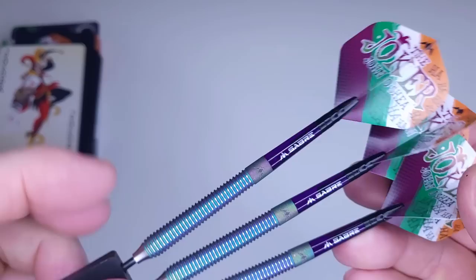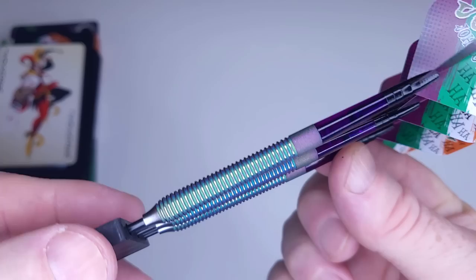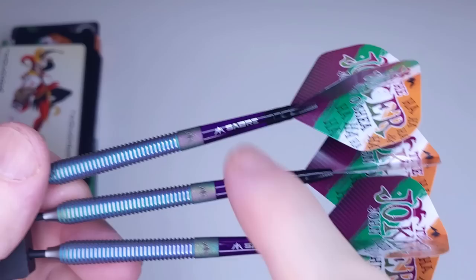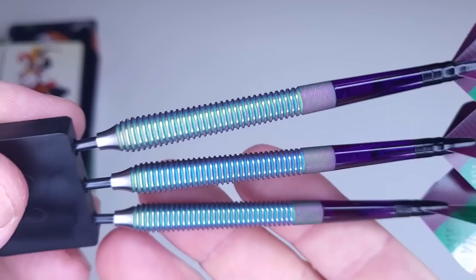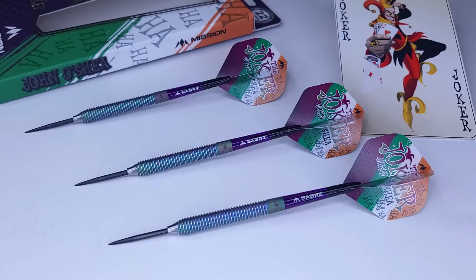Now for the darts — how beautiful are those! Certainly eye-catching. Depending on which way the light hits the barrel, you can see the colors change from blue to green, and when you spin them there's some purple in there too. Another thing I want to draw your attention to: Mission does this with all their new sets — all the logos line up from the barrel to the stem. Not a huge deal, but it's that little extra attention to detail that I love from Mission. Not a lot of companies do that.